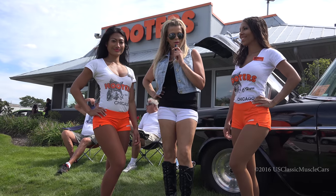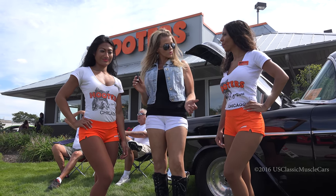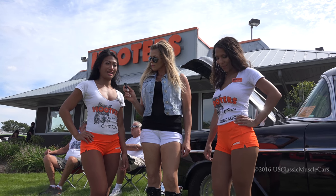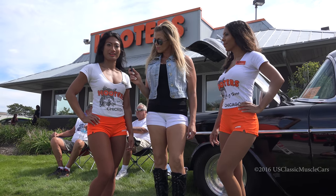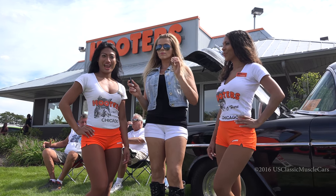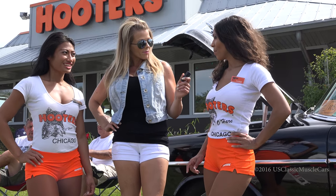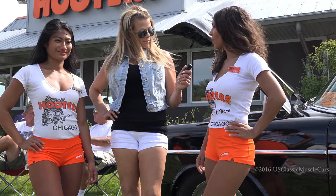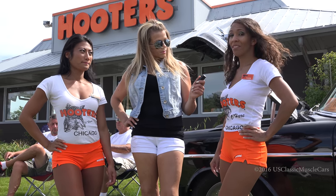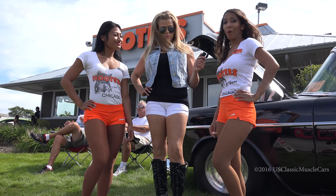Hey, I'm out here at the Hooters by O'Hare and I'm with Anna and Cassie. Tell me about this — you guys work a lot of these shows, or how does the Hooters club work? This is probably my fourth show. I've worked here for six years and it's just a lot of fun seeing all the cars and motorcycles, seeing everybody have fun and compete. This is actually my first car show — it's my third year with Hooters. I spent a lot of time doing bike shows down in Florida. This is my first classic car show and it's been a great experience. I've gotten to meet a lot of really cool people and see so many beautiful cars.